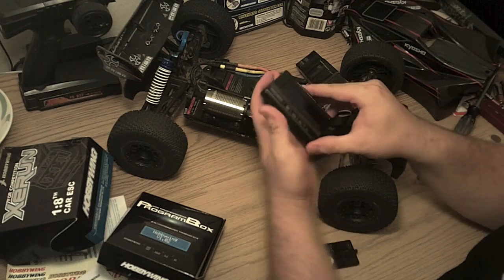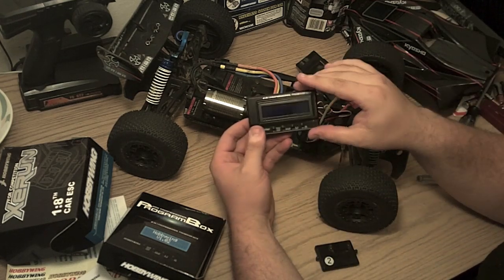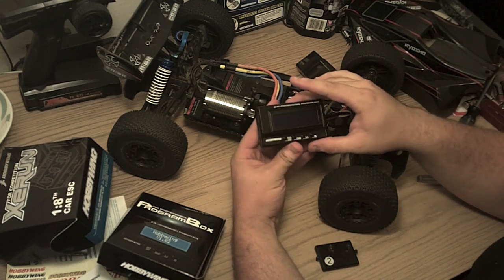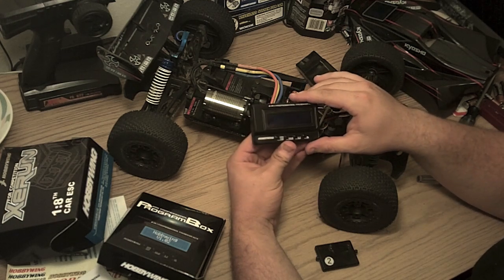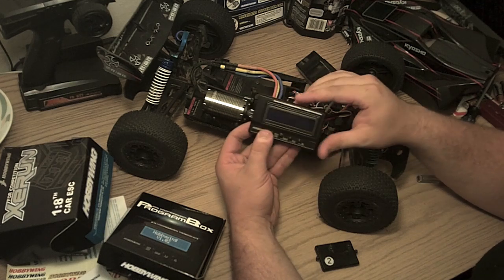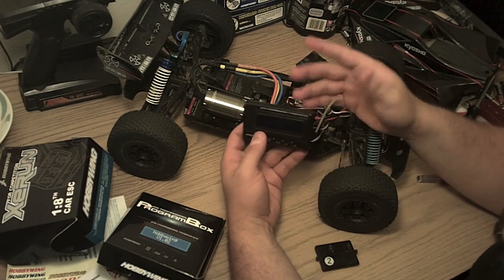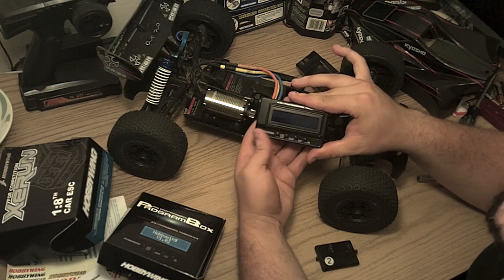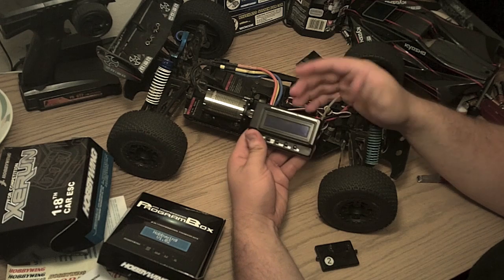As you can see, it's pretty easy to use and very easy to read. Another feature I didn't mention is that you can have multiple profiles — that's something I've never heard of in any other portable programming unit. So you can have a setup for bashing, a setup for racing, and maybe an on-road setup as well. You can very quickly retrieve those setting sets and program them in without a computer. That's pretty awesome.